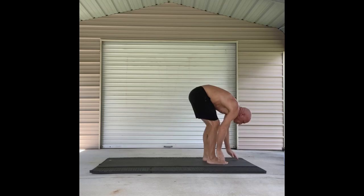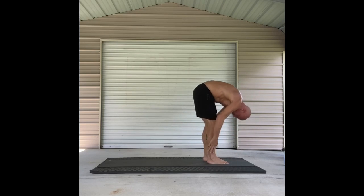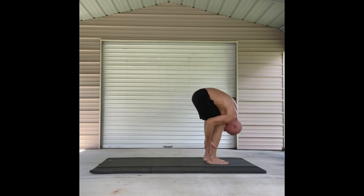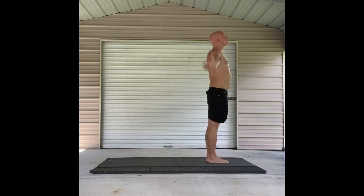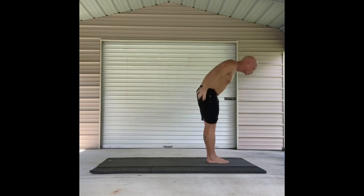Bending the knees and looking forward. Jump. Forward fold. Half lift. Fold again. All the way up to Tadasana. And then down to mountain pose.